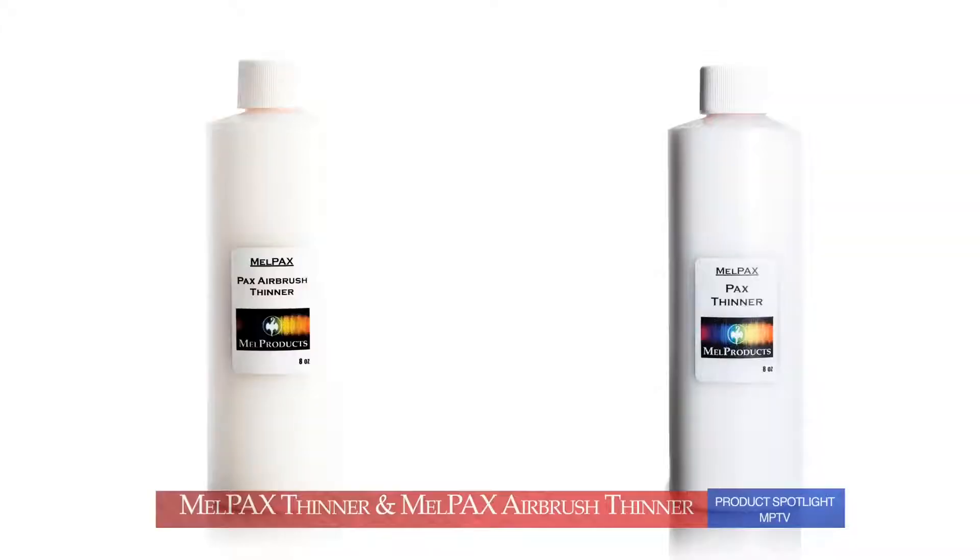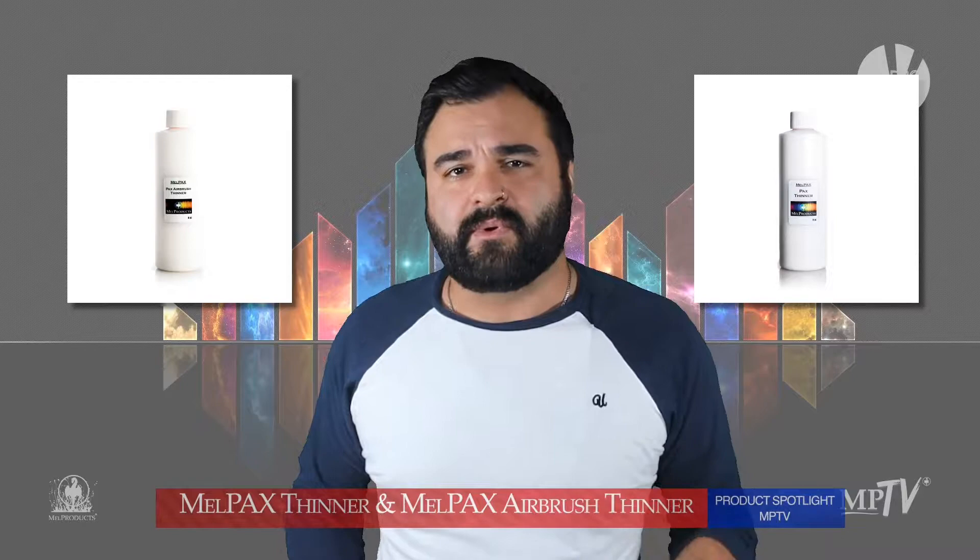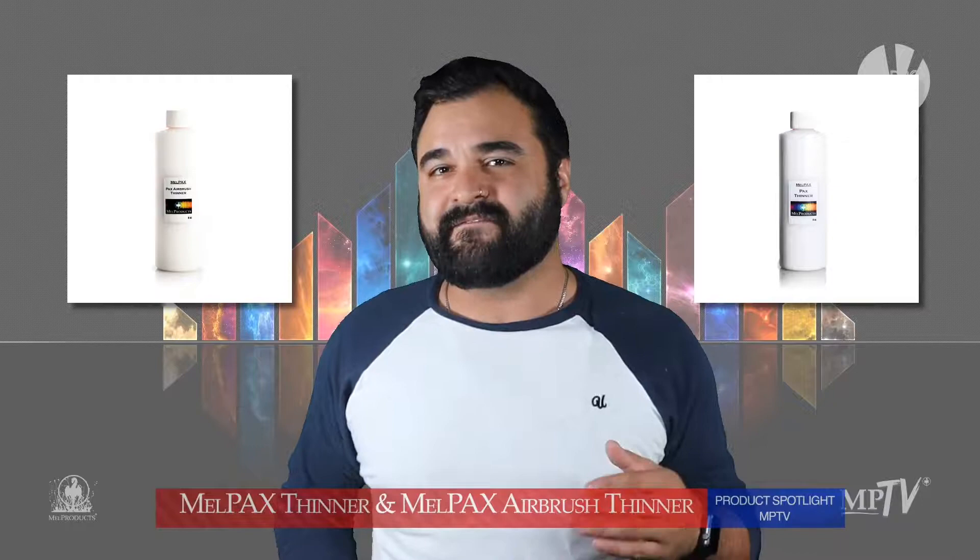I'm always getting questions like: why are there two different thinners? Do they do the same thing? Do I as a makeup artist need both? Now I know it can be confusing at first, but I'm here to clear that right up for you and make it very easy to understand.